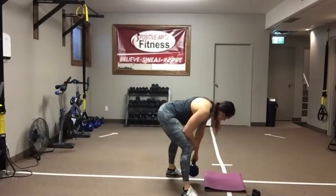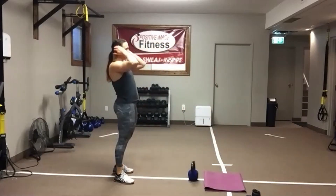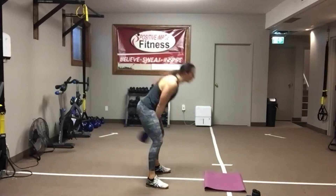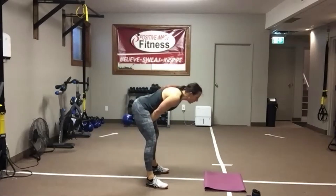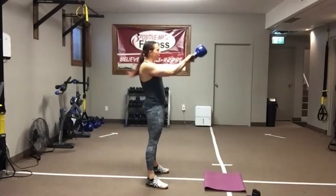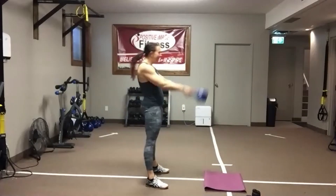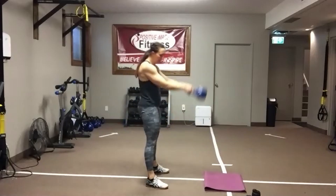Swing time! Kettlebell or dumbbell. Push those hips back. Chest up. Hike pass. Swing through. Make that butt right into the wall behind you. Squeeze that butt as you stand up. Abs tight. Keep the chest and eyes up for that nice neutral spine. Make sure your arms are just along for the ride. About 10 seconds left — going back to those plank hip dips. Come on, about five seconds — let's go right to that timer.